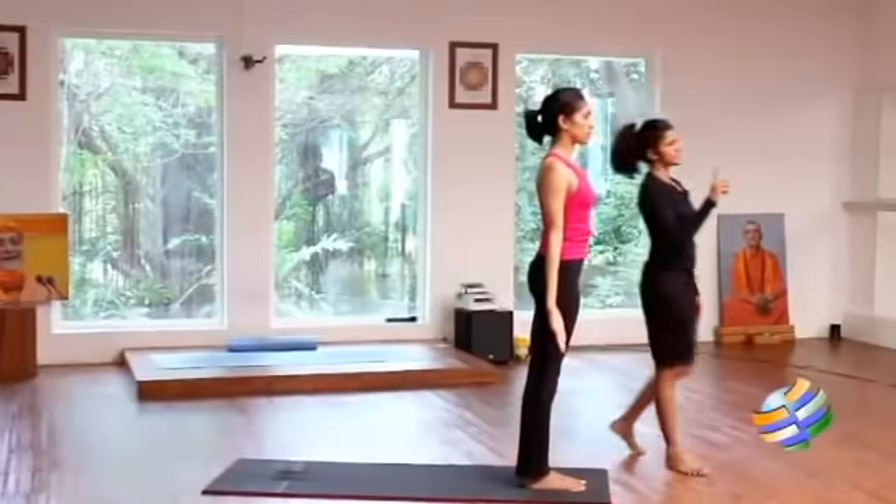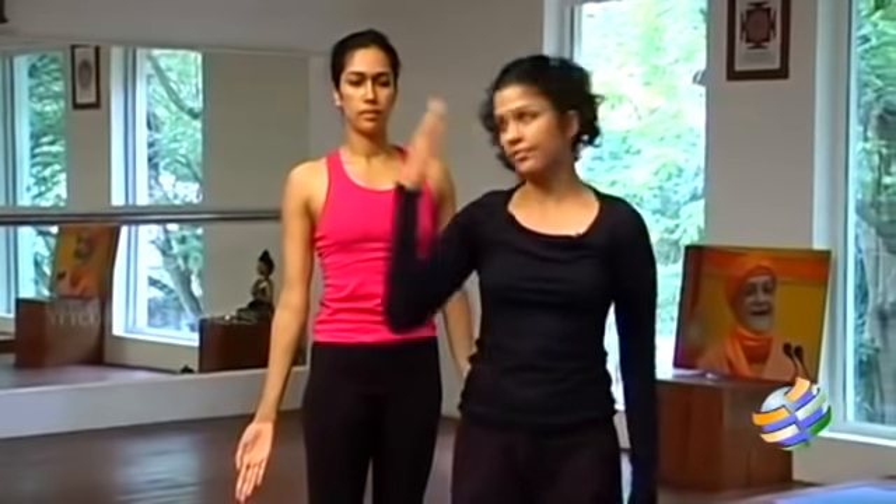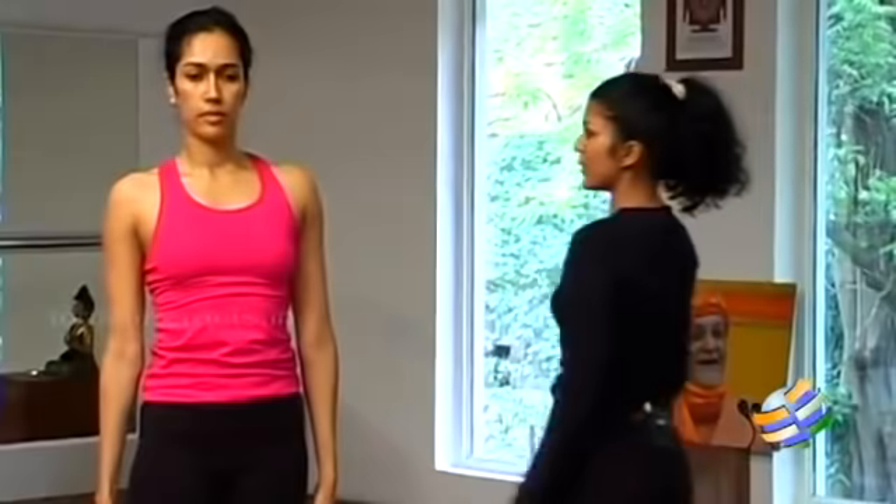One round of Surya Namaskar comprises these twelve postures done entirely on the right side and on the left side. We've just finished the right side, so we'll go through the left side once again.